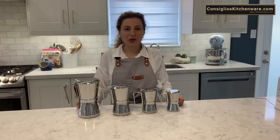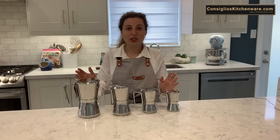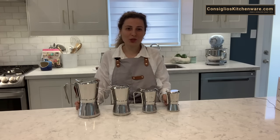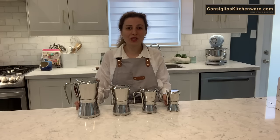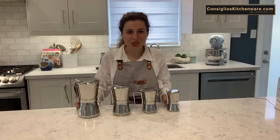Thanks for watching our tutorial on the Giannina Stovetop Espresso Maker. It's 1810 stainless steel and 100% made in Italy — it truly is a superior stovetop espresso maker. Don't forget to subscribe to our YouTube channel if you'd like to stay in the loop with new items, product demonstrations, how-to's, and recipes from ConciliosKitchenware.com.